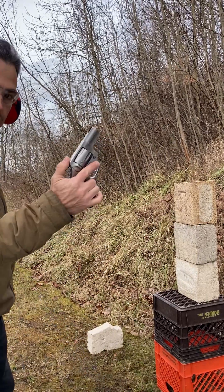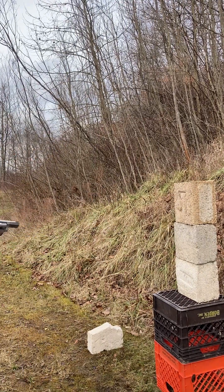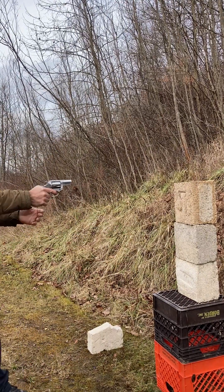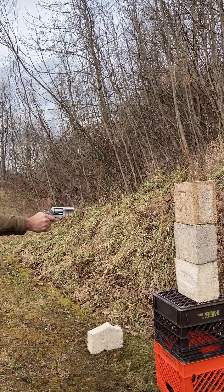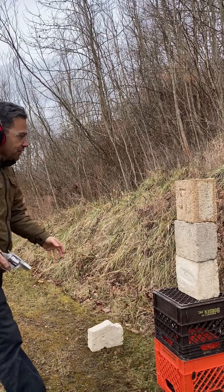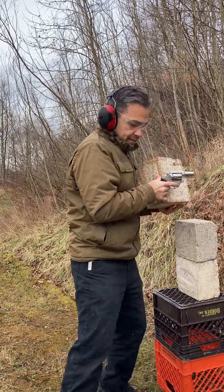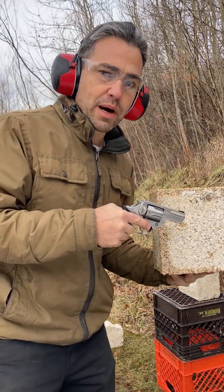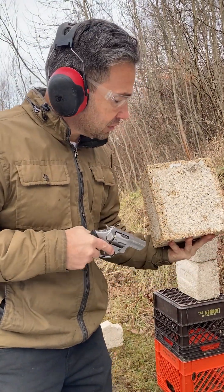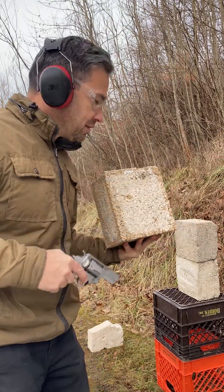Now we'll try the 9 millimeter, close range too. Yeah, that went through. You can see there. We won't even bother with the .45 — that block will stop a .22 caliber bullet but not a 9 millimeter.